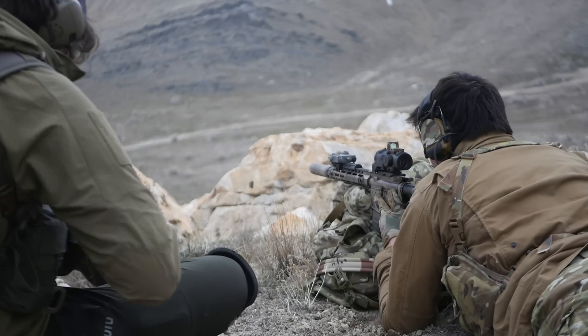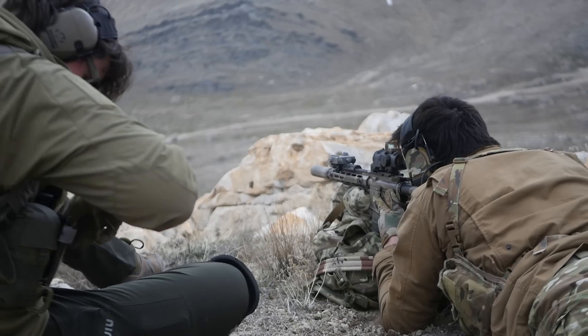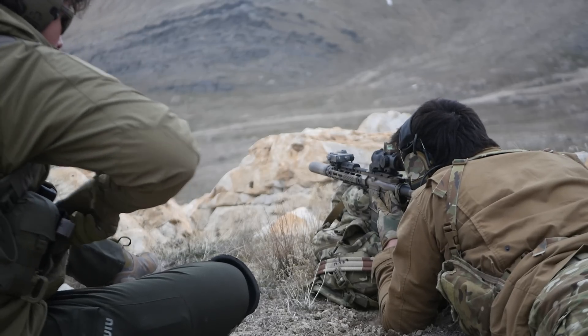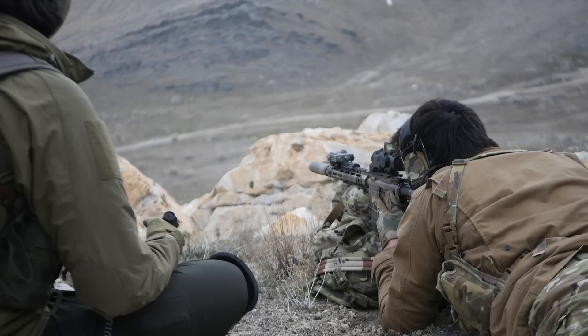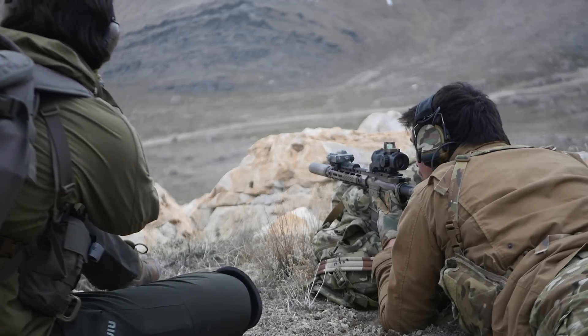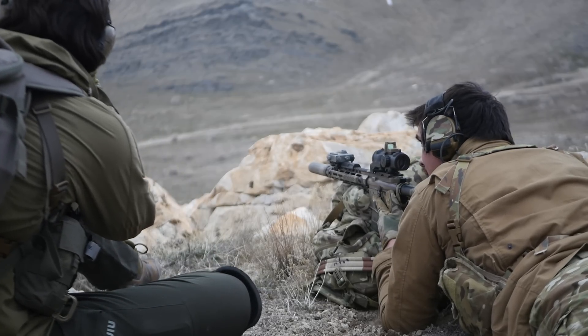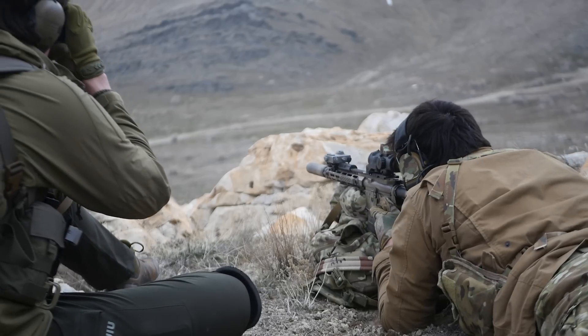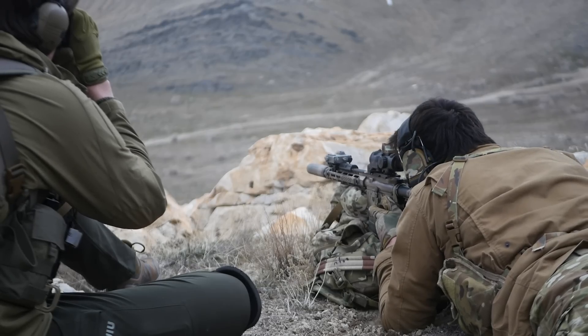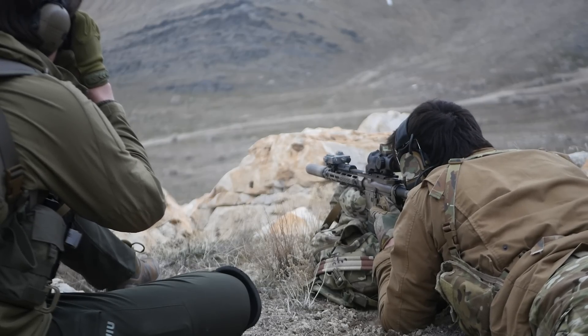If you're going to shoot at something, it's generally useful to know how far away it is. People are not usually good at estimating distances with the stock human eyeball, and if Deus Ex and a career in IT taught me anything, cybernetic eyeballs are a bad idea because you're one botched firmware update away from an inconvenient and probably permanent case of blindness.